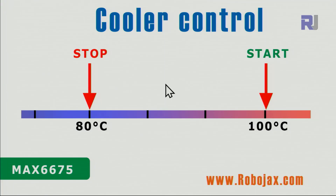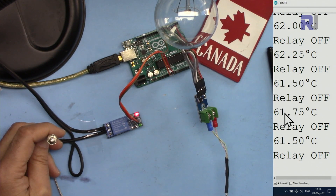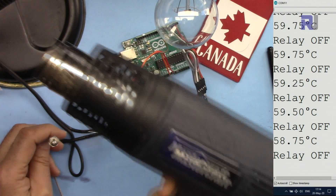Now let me explain the cooler control. We have a start temperature of 100 degrees Celsius and a stop temperature of 80. Initially the temperature increases and reaches 100 degrees, the cooler turns on and runs until it reaches 80 degrees, then stops. Below 80 we don't need the cooler. When the temperature rises again, the cooler won't turn on until it reaches 100, so you control the range. Currently it shows 62 degrees and I'll apply heat with the heat gun.